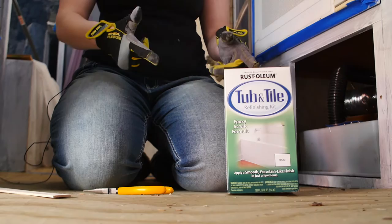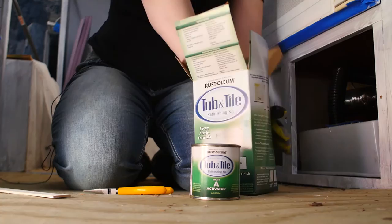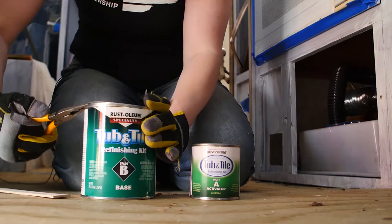Now that the tub is clean, we're going to go ahead and mix this together. Once you open the box, the directions are pretty simple — mix A with B and then you paint it on. So that is what we're going to do.